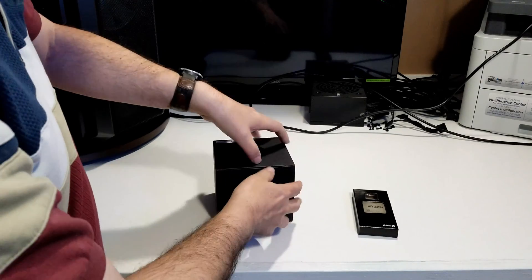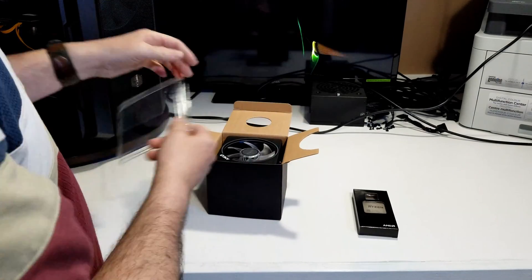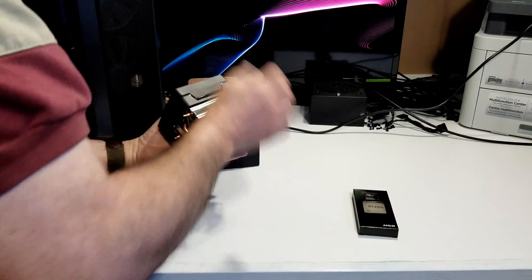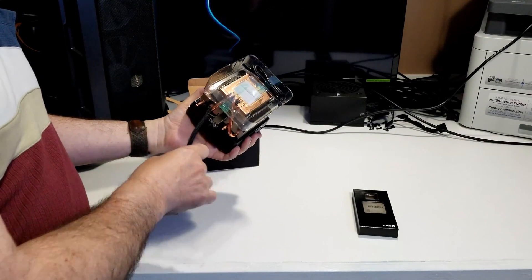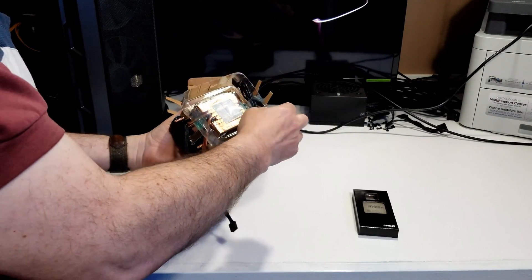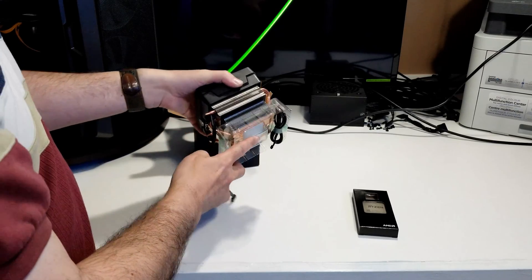Let's get this out of the box. It has a little bit of plastic on the top just to keep everything dust-free, and of course it has plastic on the bottom. The reason for that is because it has pre-applied thermal paste. We've got our cable for a four-pin fan, and it has a little cable here that's your RGB for your motherboard — we're going to plug it into the addressable header.